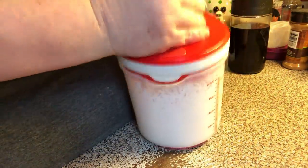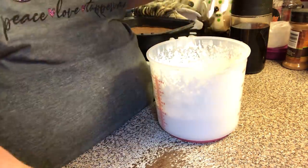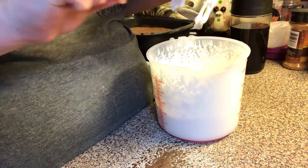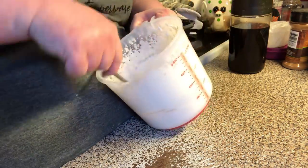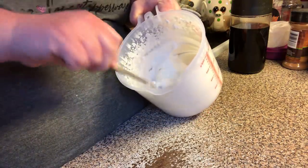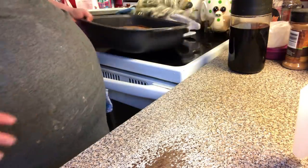Okay, I think we're done — yep, we're done. Let me get some of this off the beaters. Alright, we have our homemade whipped cream. You can do a few more pulses to make it stiffer, but not too much because it turns into butter.